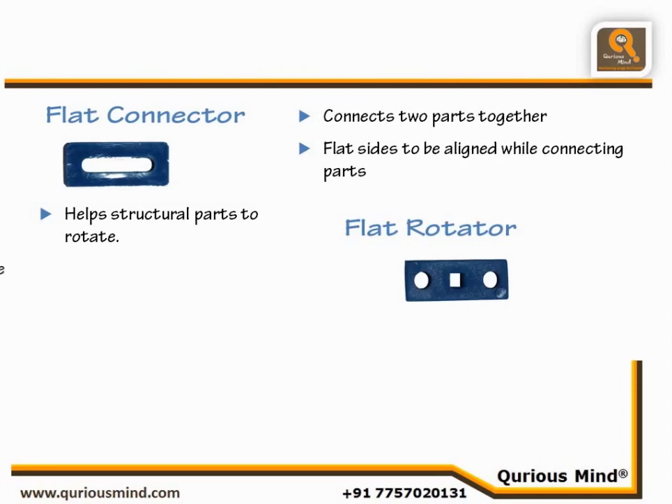Second, the Flat Rotator is used to create a hole in the slit. As our structural parts have slits instead of holes for higher design flexibility, we need a part which can create a hole whenever required. When a Flat Rotator is attached to a structural part using only one nut and bolt through a circular hole, it creates a second circular hole. This hole is required whenever we want to use an axle — the hole keeps the axle in its place.